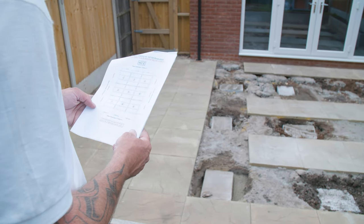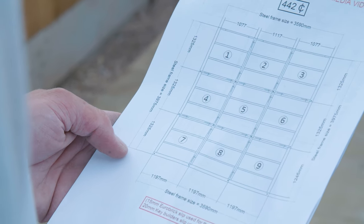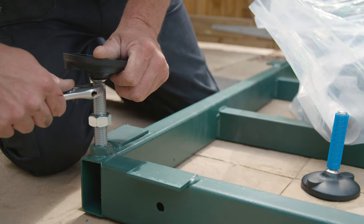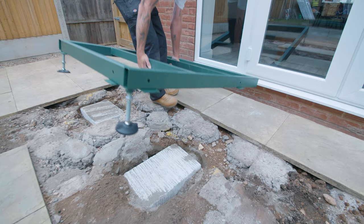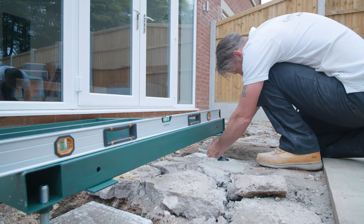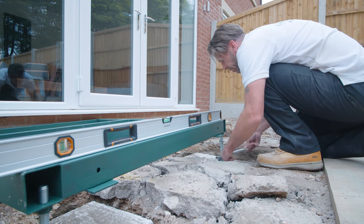Identify the first base section using the pad plan provided. Each base is numbered and should be installed in number order. Start by fitting the lock nuts to the adjustable feet, then attach to the underside of each base section. Lay down the first base frame against the property wall as shown on the plan. Then adjust the leg height until the base is level. You should use a spirit level to do this.